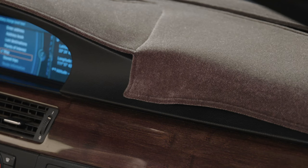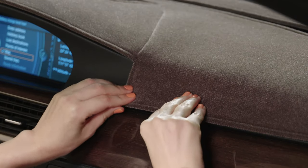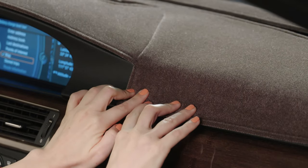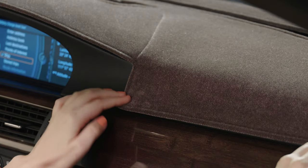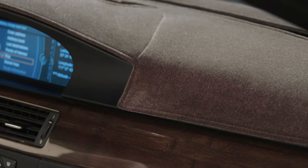If your dash cover is not smooth in an area, you can gently lift the cover from the Velcro to move or stretch it slightly, then press back into place to improve the fit. If you notice an area where the dash cover is not following the contour of the dashboard, place an additional piece of Velcro in that spot and reattach the cover.